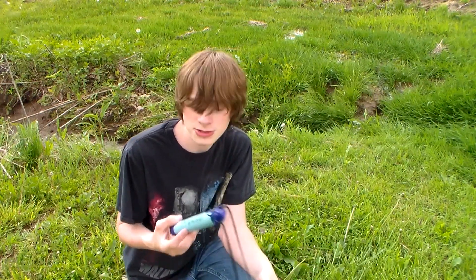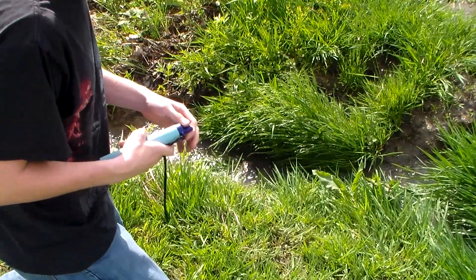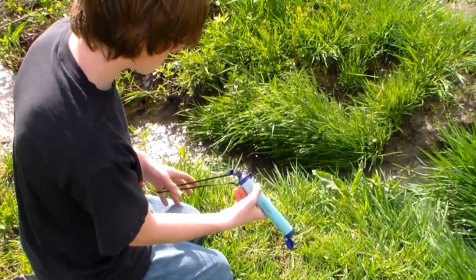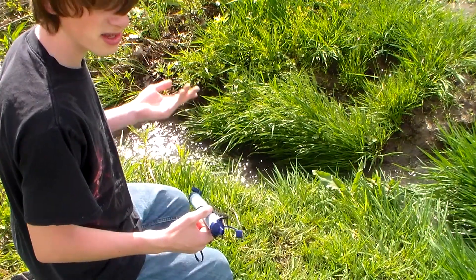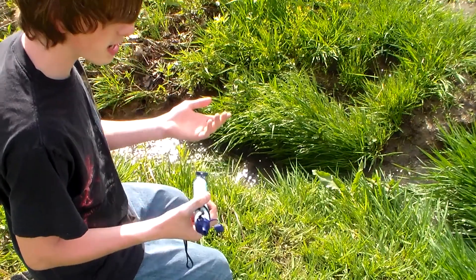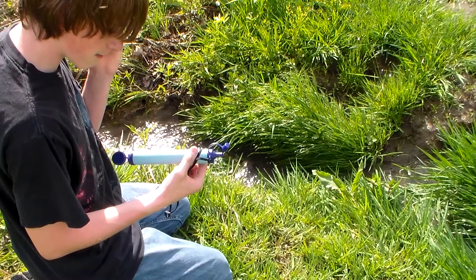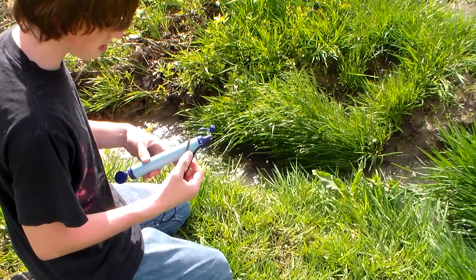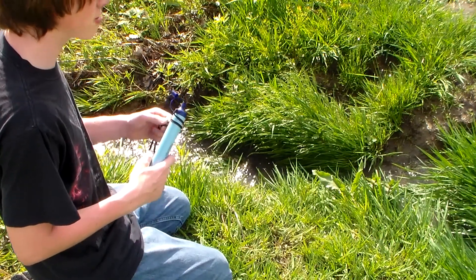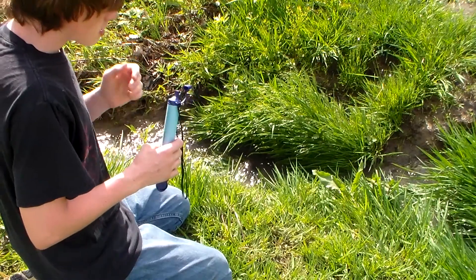I'm going to try this water filter out right here at the creek behind me and let you guys know what I think about it. I'm right next to the creek — it's just a pretty small one. I've got both caps off and I'm going to take a couple of drinks and see how it tastes. I've never actually drunk any of this water because it comes from fields, and here in Iowa you're never sure if farmers have put pesticides or chemicals on it yet. So just to be safe, hopefully there's no chemicals and I won't get sick from this. But if I do, it's for you guys' benefit.